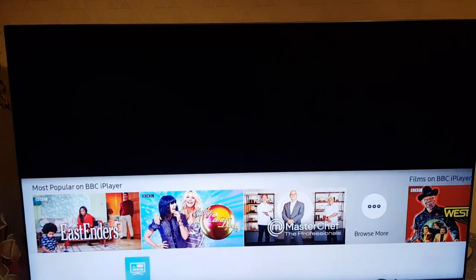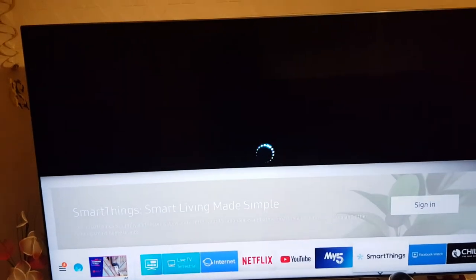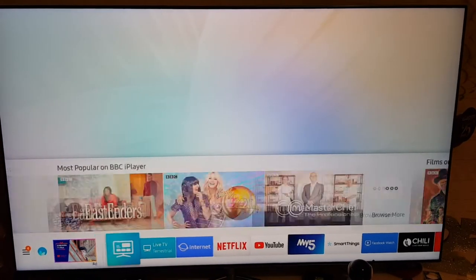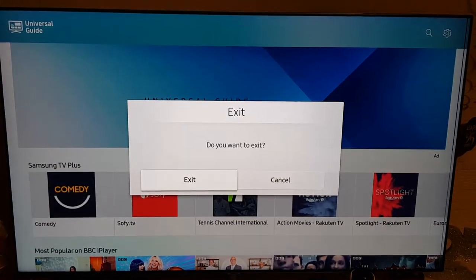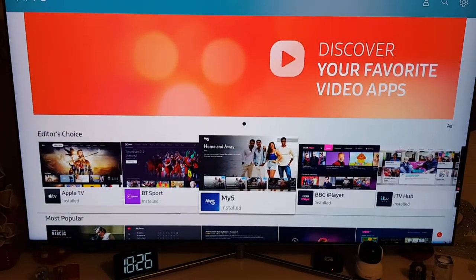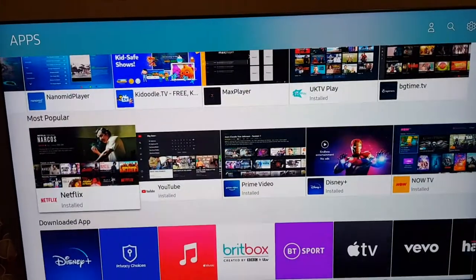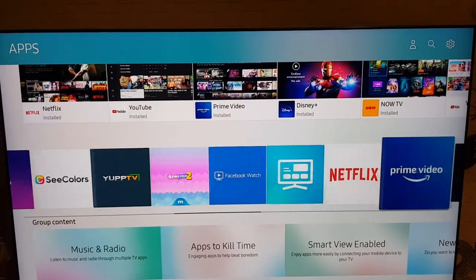You've got music and other things on YouTube. Let's exit that for now. You've got internet, Netflix, YouTube, and Smart Things where you can connect to your phone. If you have a Samsung phone you'll know what Smart Things is. You've got Facebook Watch, news, and a few other apps. There's BBC iPlayer as well. Let me go into the app section.